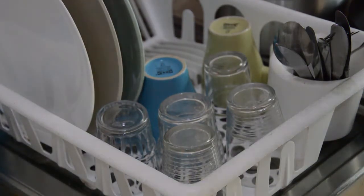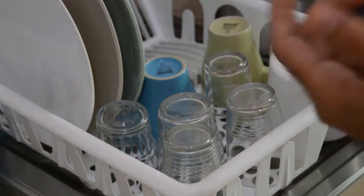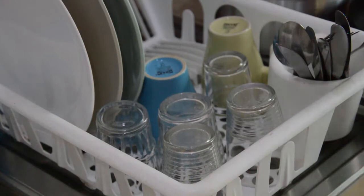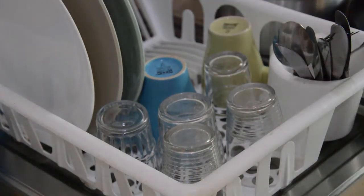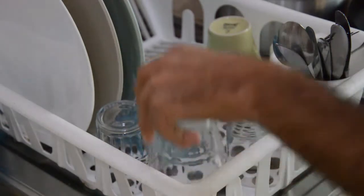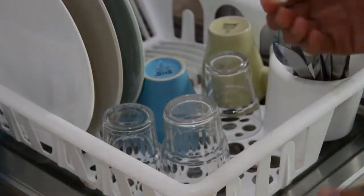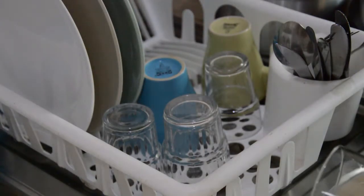Another issue is having plenty of space for dishes but not enough for glasses because you use more glasses than dishes. There are two easy solutions: first, try to use fewer glasses; second, wash some glasses by hand — it doesn't take much time to clean just a few glasses so you can wait until the dishwasher is actually fully loaded. And obviously, if you have an eco program on your dishwasher, use the eco program.